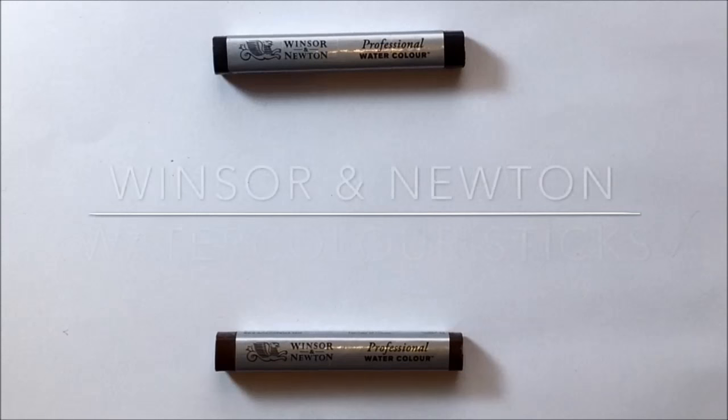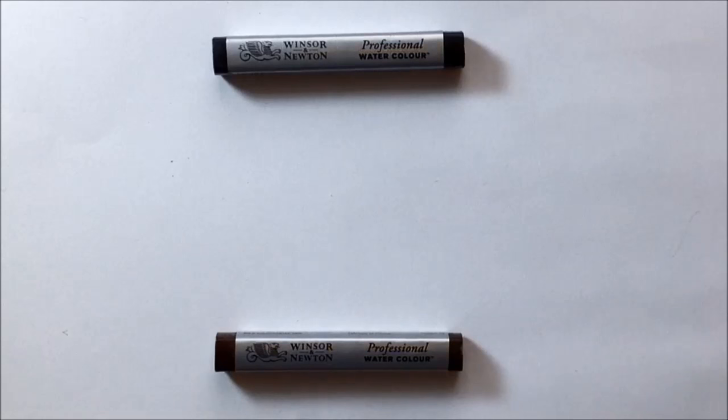So I got hold of some of these watercolor sticks — professional watercolor sticks by Winsor & Newton — and I thought that I would just record my first go using them.